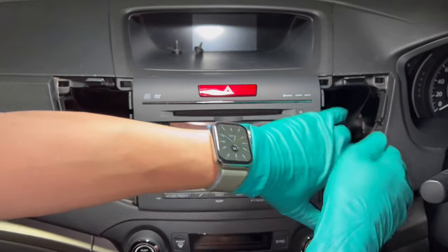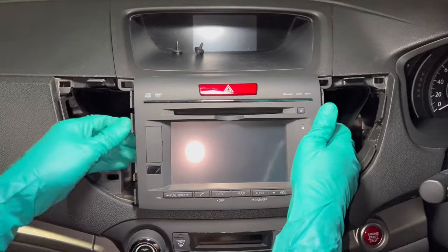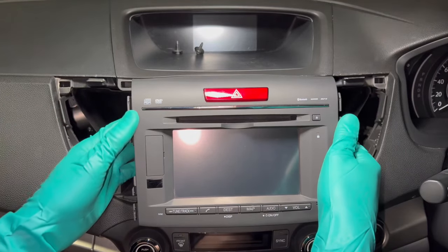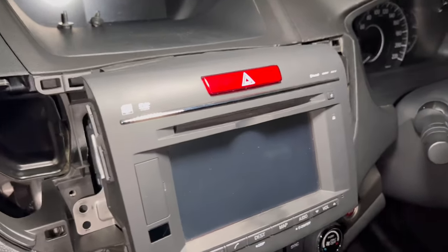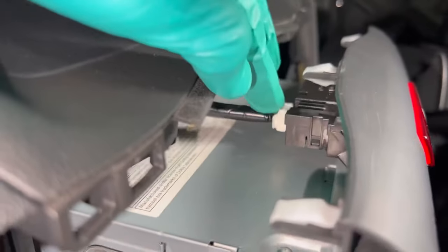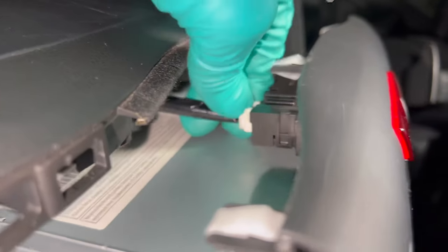The bottom is a bit tricky. Once it's free, before you can pull it all the way out you need to disconnect the wiring harness at the back. There's a clip on top — just press it down and then pull it out.